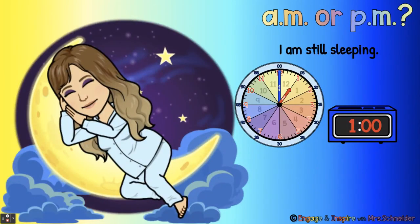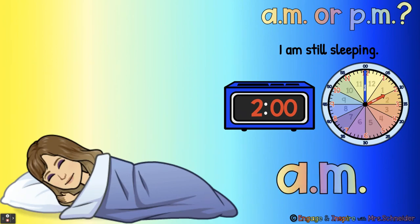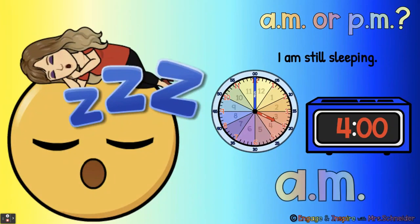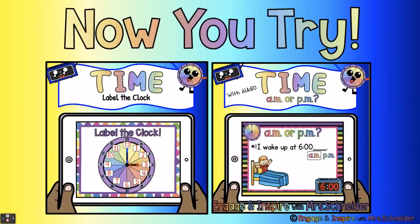I am still sleeping at 1 o'clock AM — it's 1 o'clock in the morning, it's dark outside. Still sleeping at 2 o'clock AM. Dreaming of hot dogs at 3 o'clock AM. Still sleeping at 4 o'clock AM. Dreaming of sushi at 5 o'clock AM. I wake up at 6 o'clock AM. Good job, you guys!